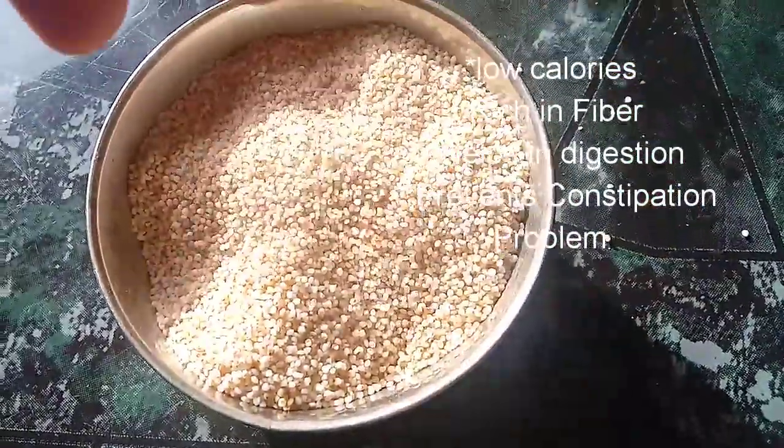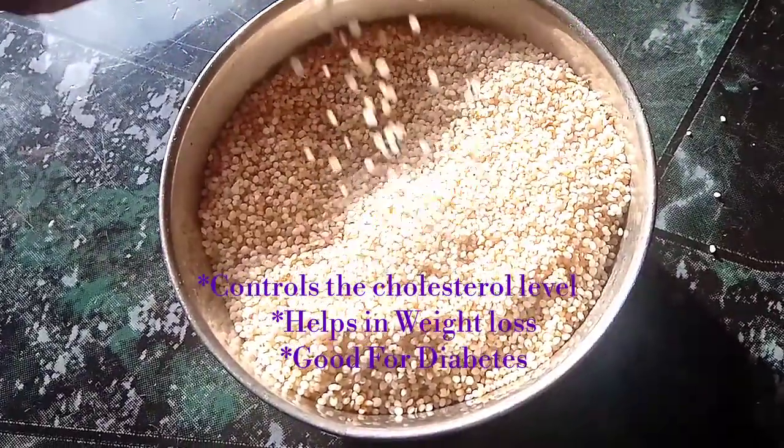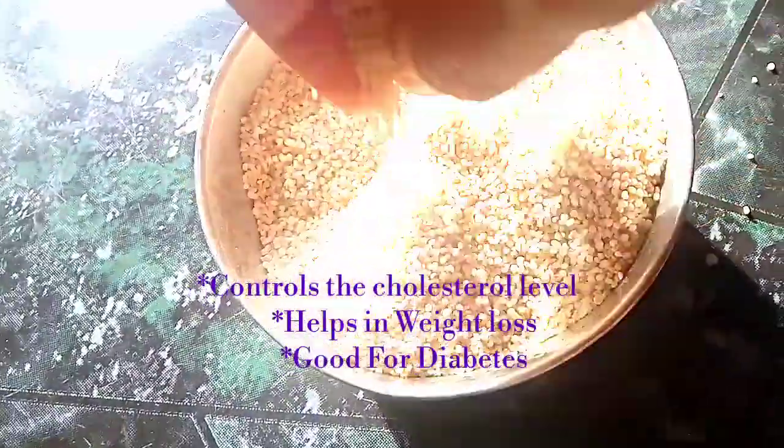This is healthy food for diabetes patients. This recipe helps us control cholesterol. Fiber content is not enough, and fat accumulation is not enough. Weight loss helps with this recipe.